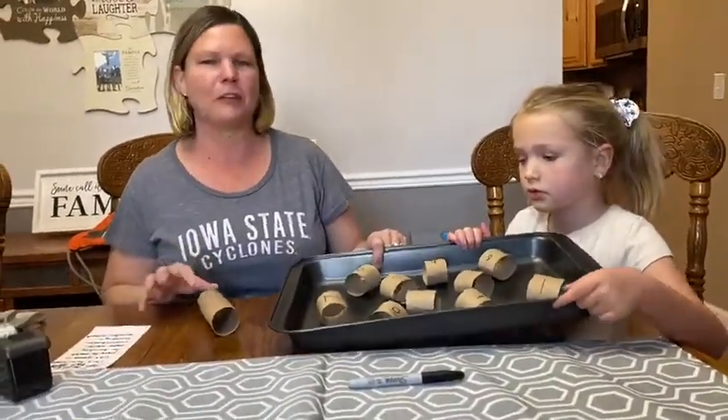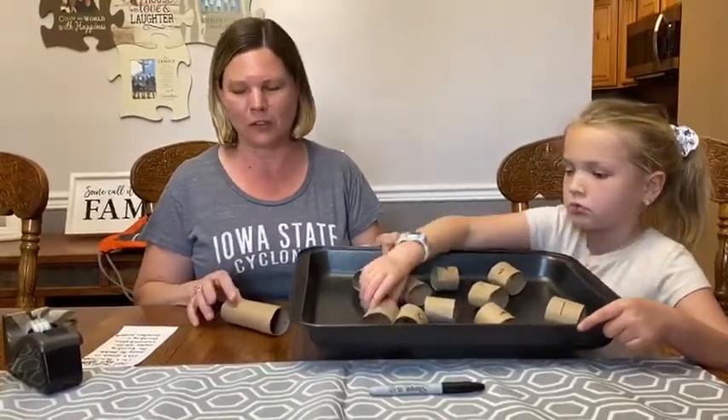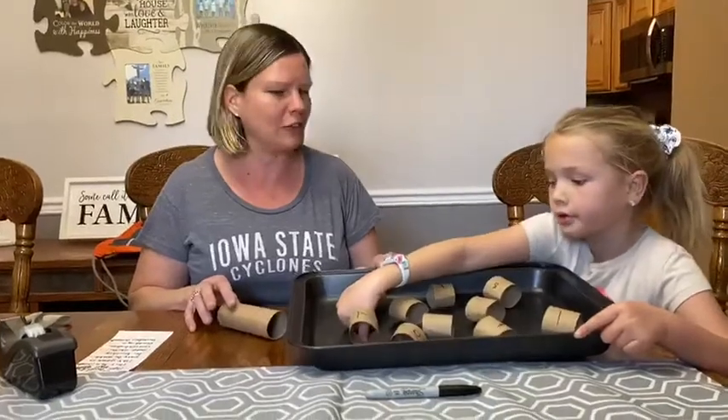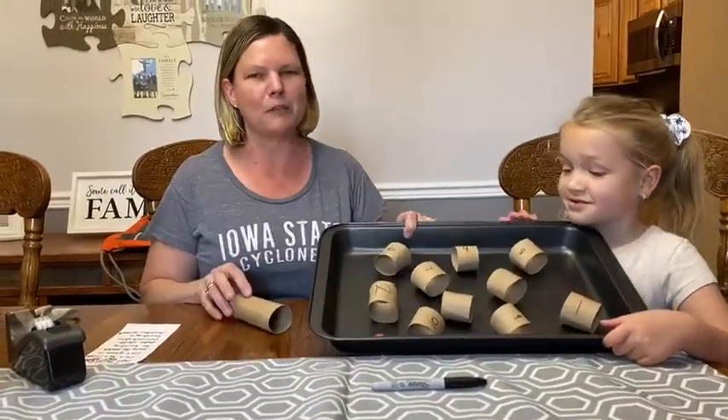This game is easy to make and it is good for building motor skills, concentration, counting, and number recognition. Is this game easy or hard? It's hard to do. I hope you have fun!